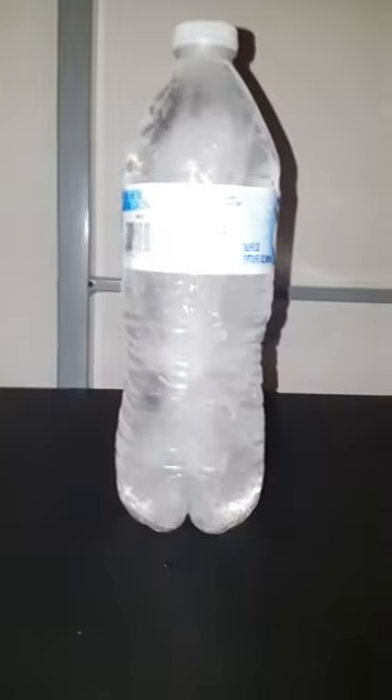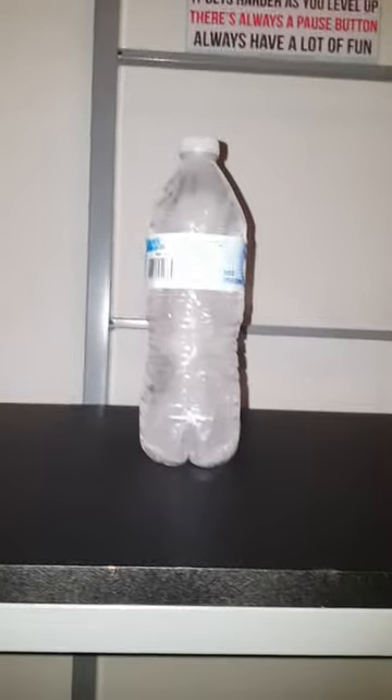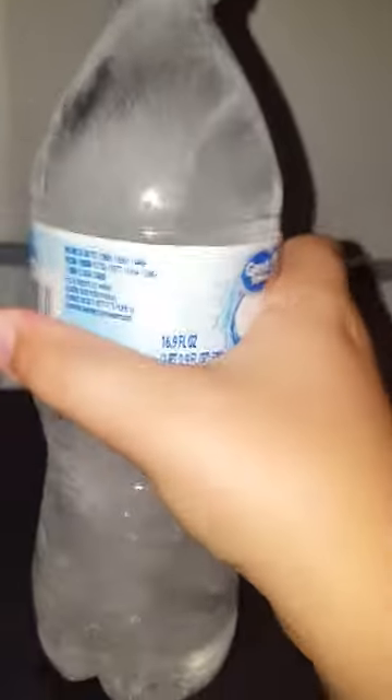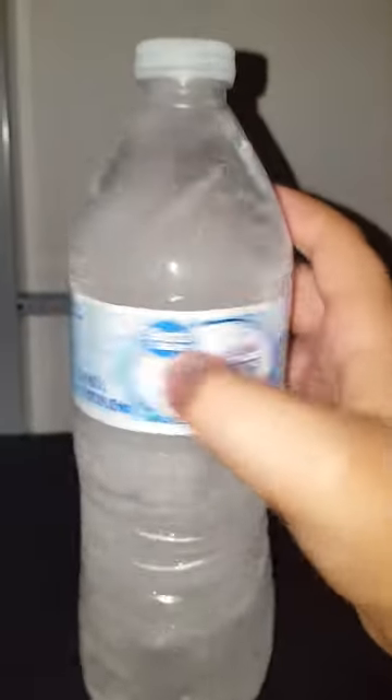Hello, people of the internet! My name is James, and this is what happens when you put a water bottle in the freezer for two or three days. This water bottle is amazing.